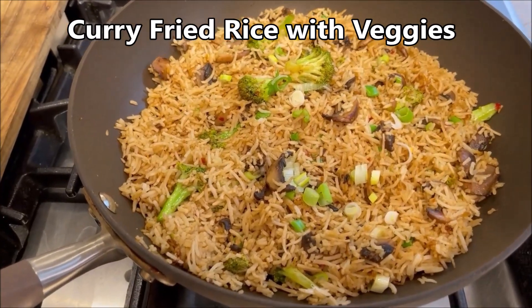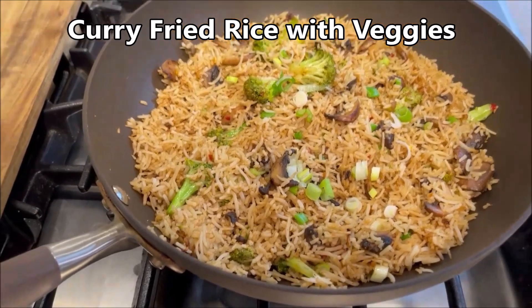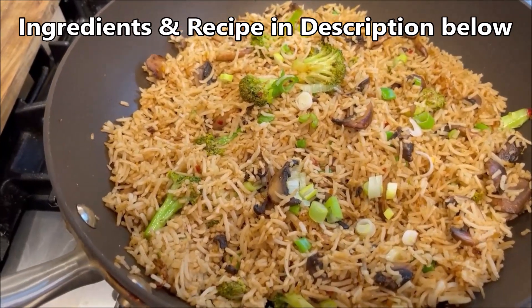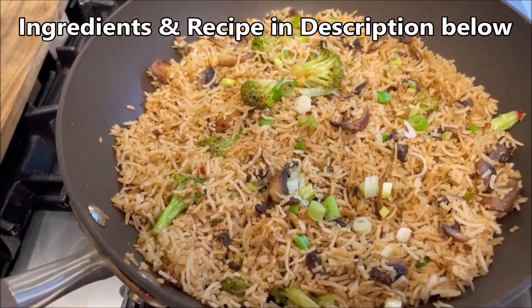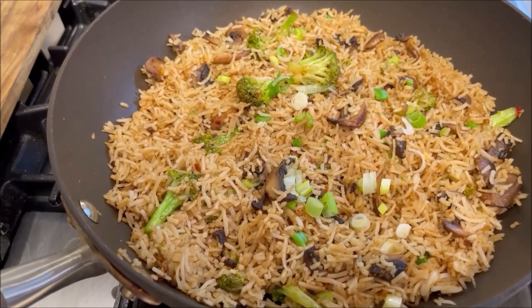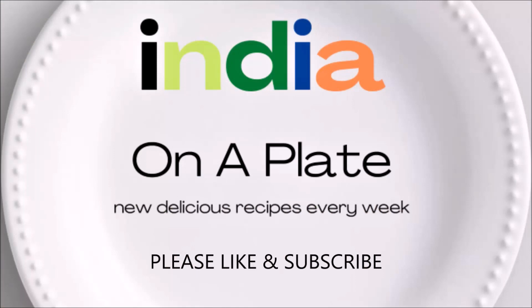I love fried rice, and especially curry fried rice. Curry fried rice with vegetables tastes amazing with broccoli and green onions or scallions. The main ingredients also include mushrooms, soy sauce, and chili paste. Hi friends, today at India on a Plate we are going to be making curry fried rice — fried rice with curry powder and some veggies, mushrooms and broccoli, garnished with scallions.